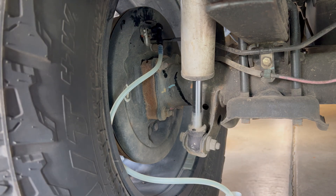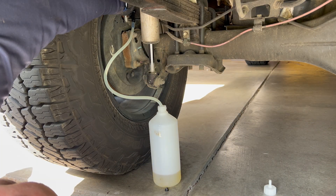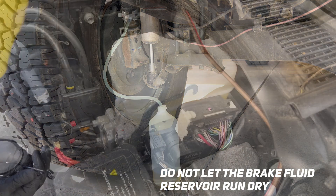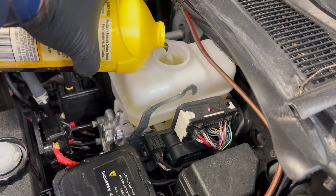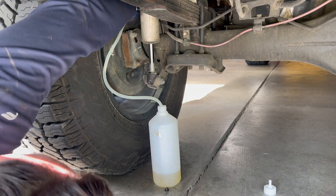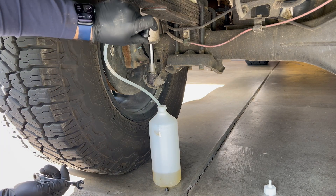As soon as that bleeder opens, the ABS pump is going to kick on and start forcing fluid out of this rear brake line. You'll notice that this fills up pretty quick, so make sure you do not run that reservoir dry. Open it, let some fluid out, then close it back up. Refill your master and perform this as many times as you feel necessary — two to three times is plenty.